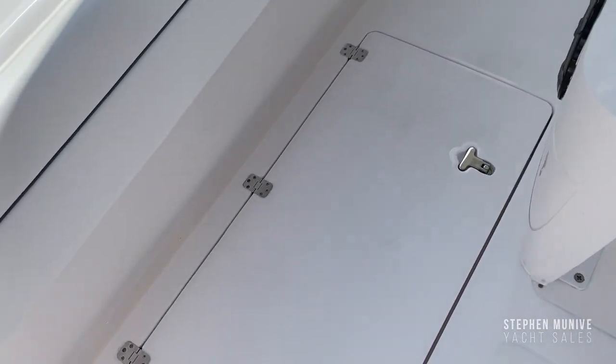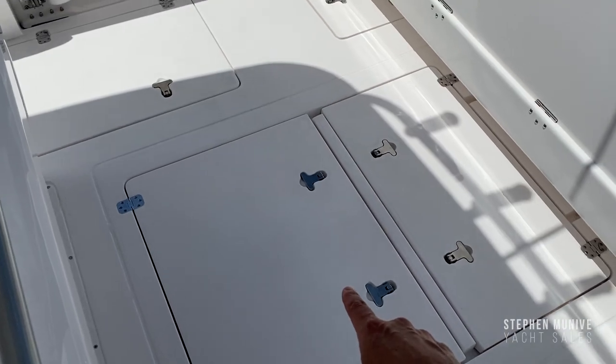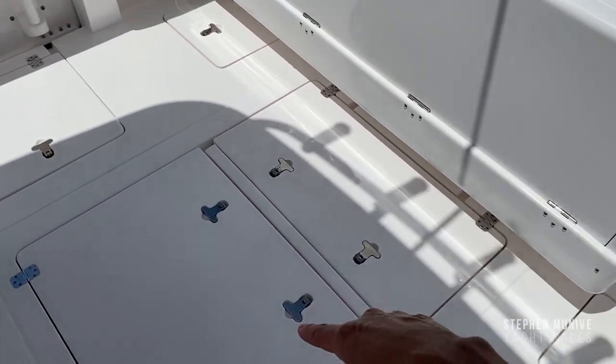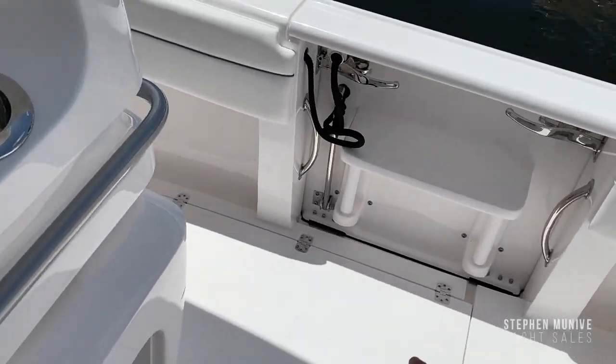Here you've got a fish box with macerator, and here you've got storage — or you can plumb it for a bait well. There's a lot of storage, your bilge area, and some storage under there too.